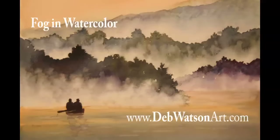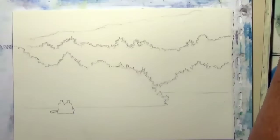Hi, this is Deb Watson and this morning I'm going to show you a real simple demo on doing some fog with watercolor.